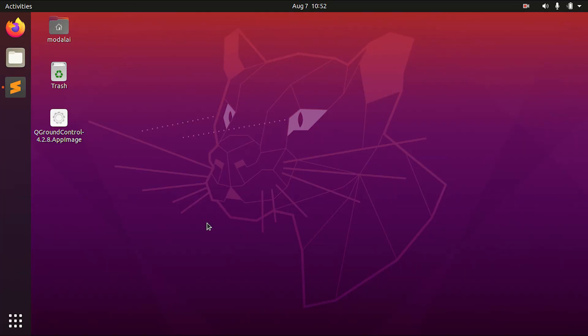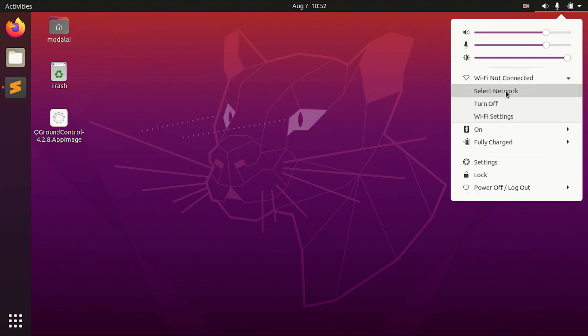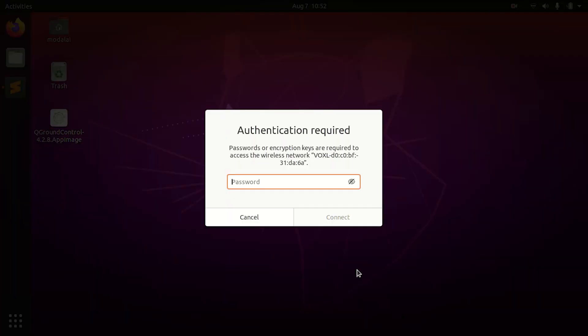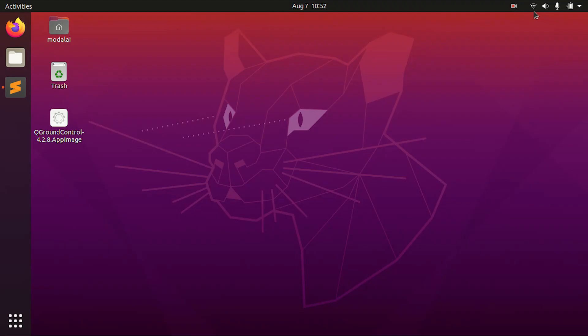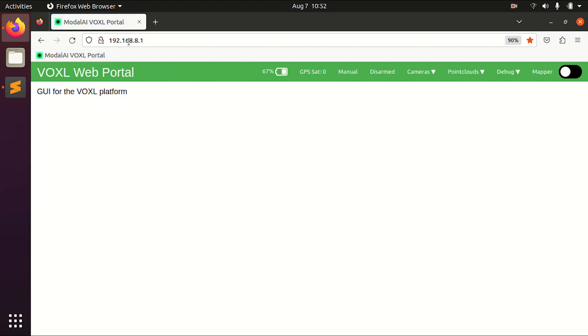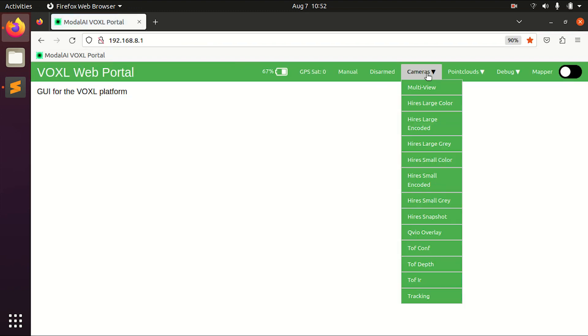Now flip the drone right side up and you're ready for your first flight. After powering on your Starlink development drone with a battery, we're going to connect to its Wi-Fi network. Select from the list the factory default voxel Wi-Fi network that the Starlink is broadcasting, with the password 1234567890. Then open Firefox or Chrome and go to its default IP address at 192.168.8.1.